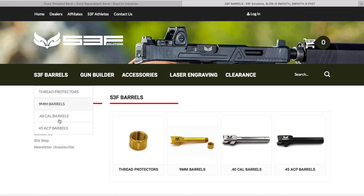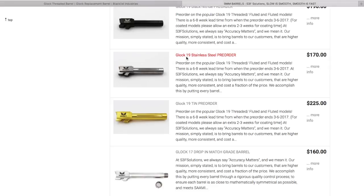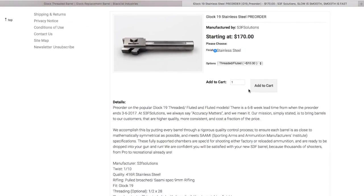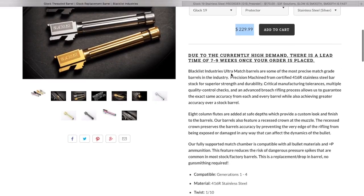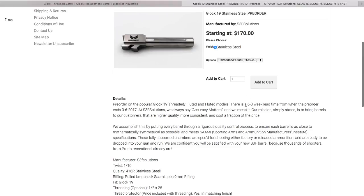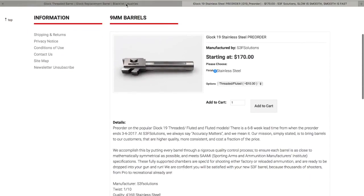Moving over to S3F Solutions, looking at a comparable nine-millimeter barrel, it's going to be about $180 for theirs. Both companies, if you order directly from them, have a decent wait time. Blacklist publishes a seven-to-nine week lead time, and S3F Solutions are currently pre-order with a six-to-eight week lead time, possibly sooner for just the stainless, as per their Instagram account.